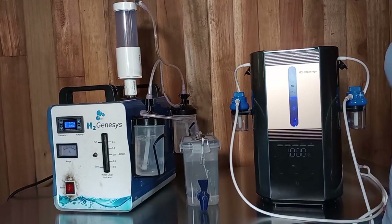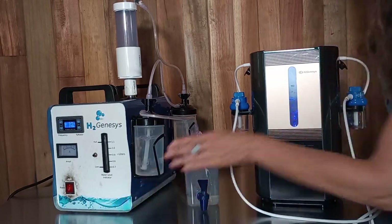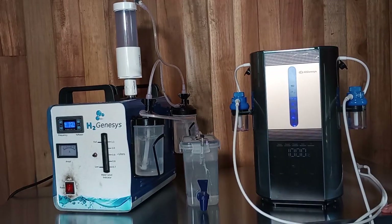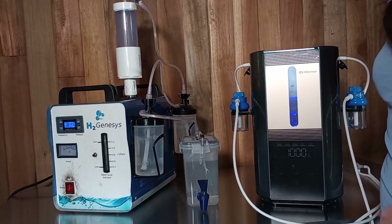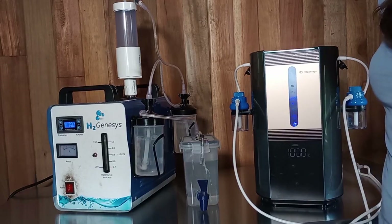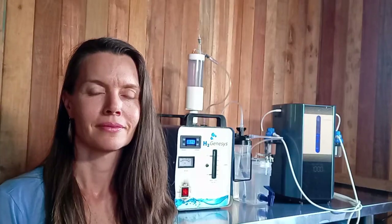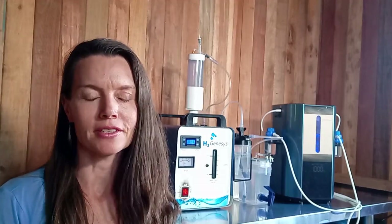These are our two machines — they both have their advantages. This one is producing Browns gas, and this one is producing pure hydrogen from this side and pure oxygen from this side. With both of them you can make hydrogen water, you can breathe through a cannula, you can diffuse the gas over a body part that's sore to reduce inflammation. We're happy to tell you more about the differences and help you find the machine that's best for you. Whichever generator you decide to purchase, we know that you will be very happy that you decided to include molecular hydrogen therapy in your life.